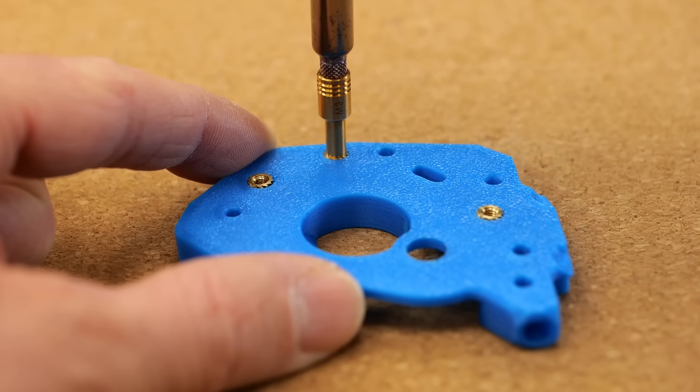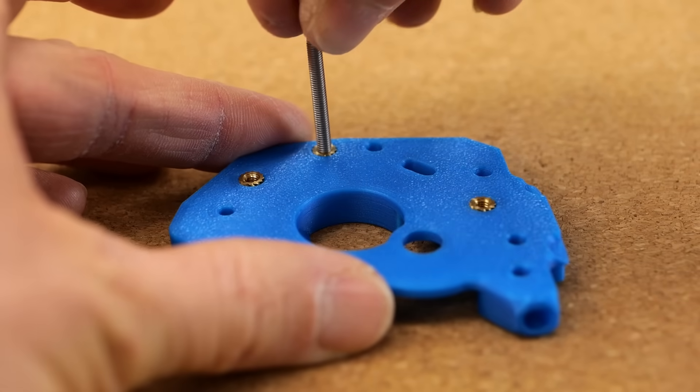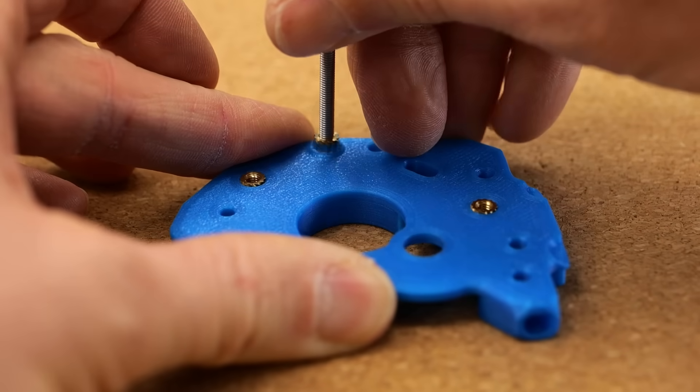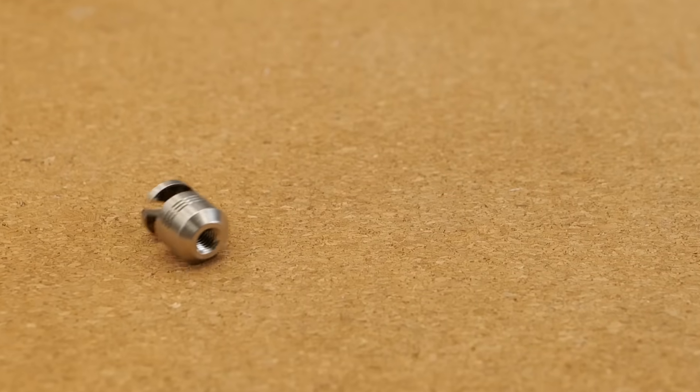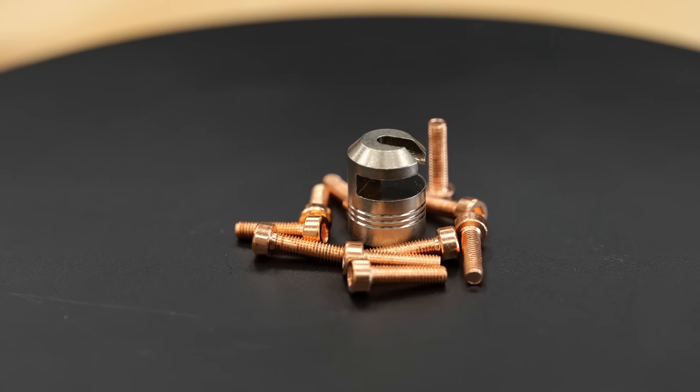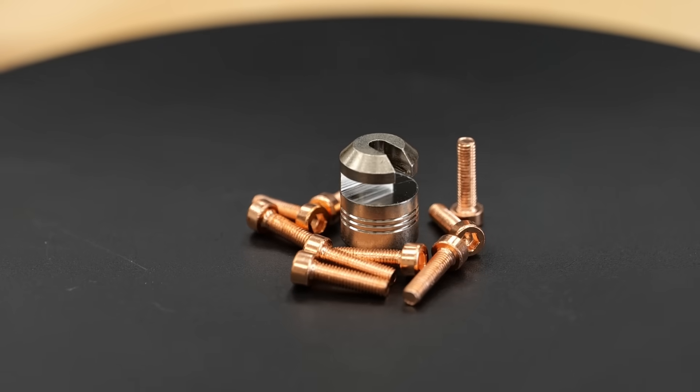Over the years I've tried several techniques for removing inserts — some work to a point while others can even ruin your tools. We brainstormed a number of ideas and ended up with a solution that's simple yet also not completely trivial.